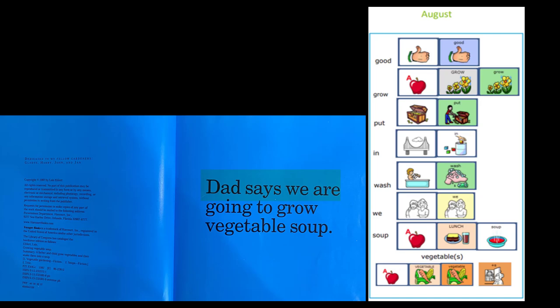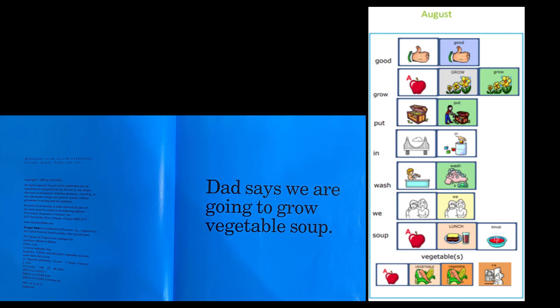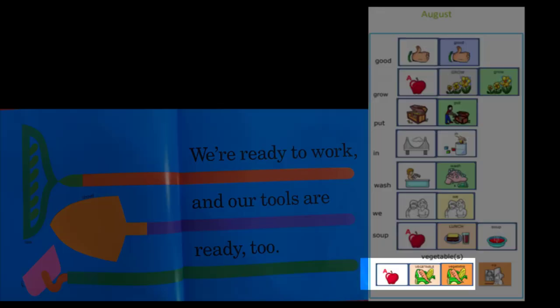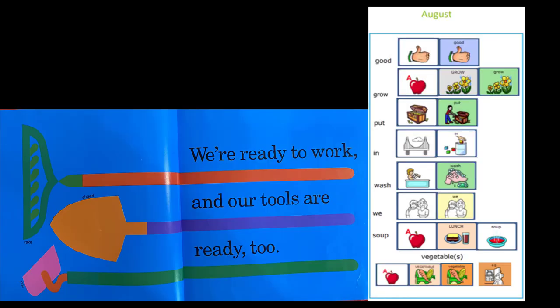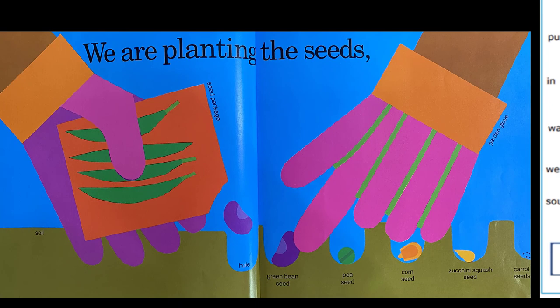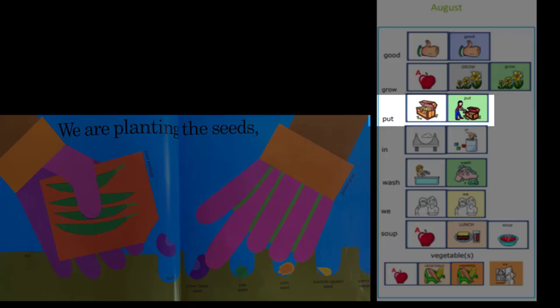Dad says we are going to grow vegetable soup. So we were right — they are going to grow vegetable soup. How do you think they will do that? We are ready to work and our tools are ready too. What do you do first when you grow vegetable soup? We are planting the seeds. Look at those tiny little seeds. So first, someone has to put the seeds in the dirt.